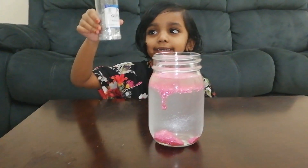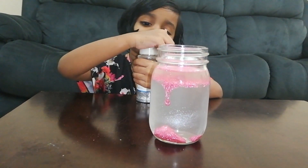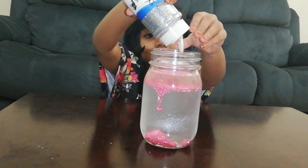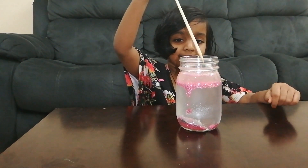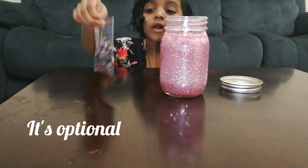Now I am taking white gittles. Now take a stick and mix it. I am adding more gittles.